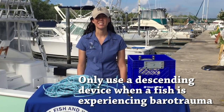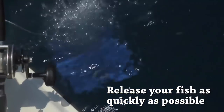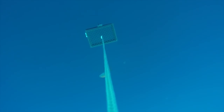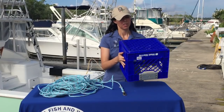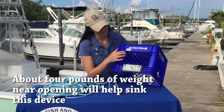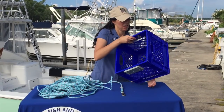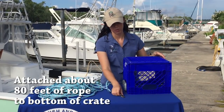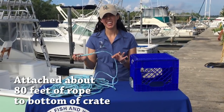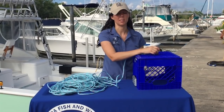If a fish shows those signs, it does need assistance to return to the bottom to help increase its chance of survival. It's really important to work quickly so the fish can get back down to the water and have a better chance of surviving. Here I have a milk crate with weights attached to either side and on the bottom you can attach a clip with a rope. The rope length you want is about 80 feet so you can get the fish back down to a depth where it can be recompressed.